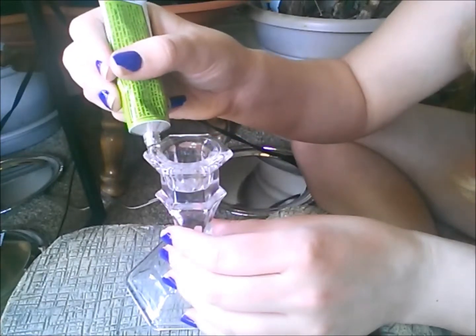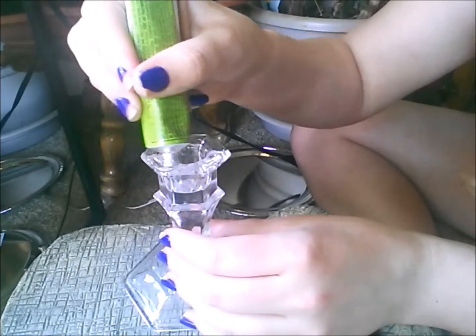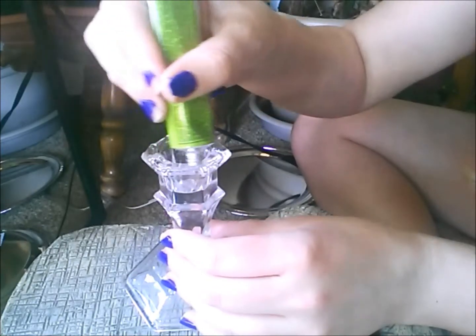Alright, so I'm going to leave those items sit for 10 minutes. I'm just going to move them down, because now I'm going to do the same thing with the other two pieces — and I'm just going to do the same thing again.